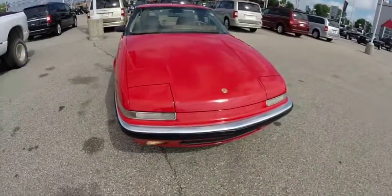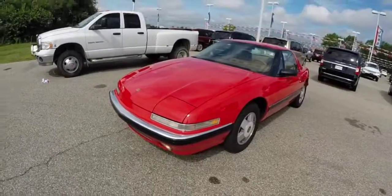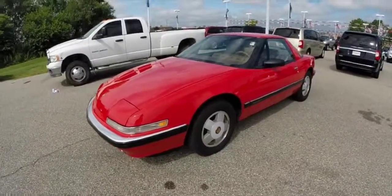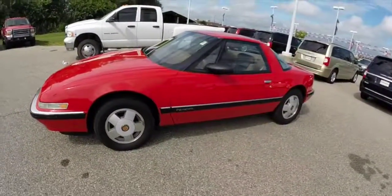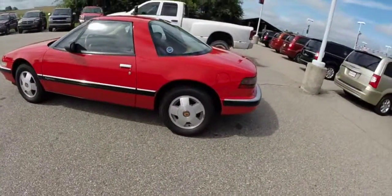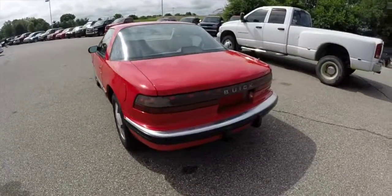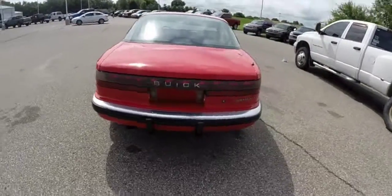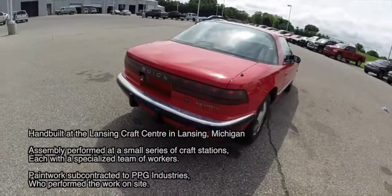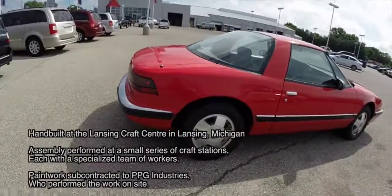Hello everyone. Today we're going to take a look at this 1988 Buick Riata. The Riata was the first two-door, two-passenger business coupe Buick produced since the 1940 Buick 46. These Riatas were all hand-built by a team of 60 craftsmen at 60 different workstations.